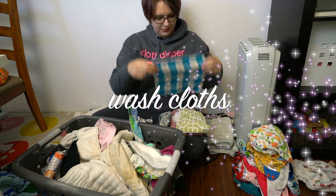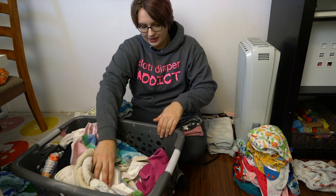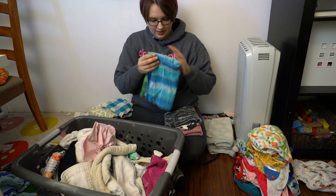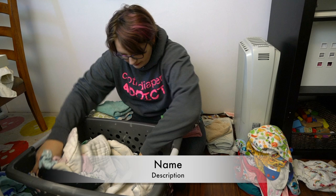Washcloths also get washed with my cloth diaper laundry. This is a really great way to help reduce your paper towel usage in your kitchen. I don't use any paper towel in my kitchen — I clean up all of my messes with hand towels and then just wash them with my cloth diaper laundry. It's really easy to do and a really great simple transition.